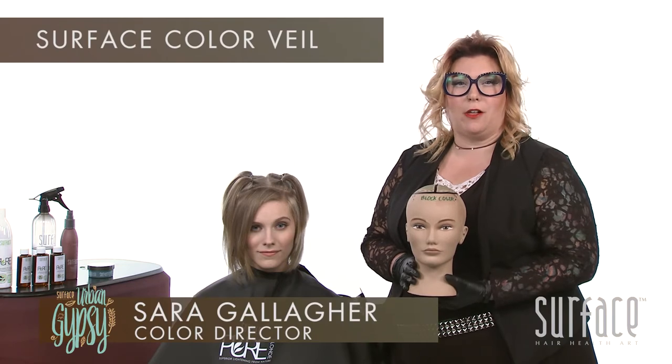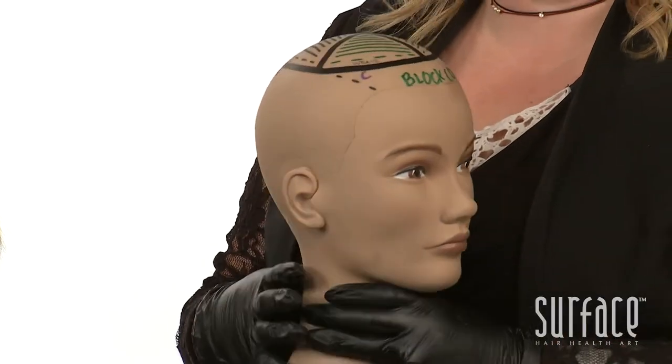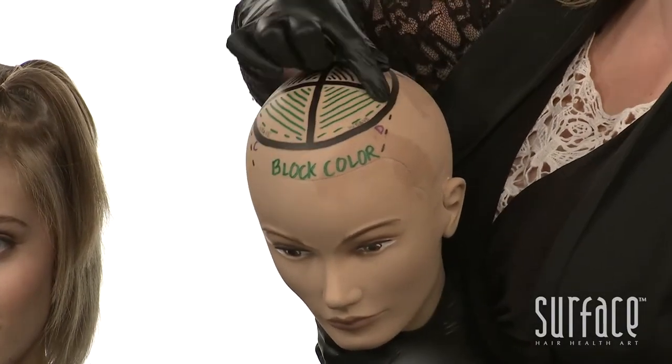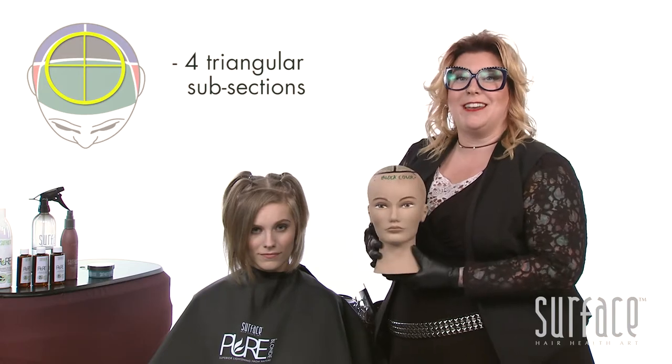Embrace the surface color veil for that pop of draped color. We're going to begin by isolating the green and the black zone. We started our sectioning here by identifying the separation of the green and the black zone. The shape of the black zone is a perfect half circle, so we mirrored that image into the green zone to complete that perfect circle. At that point, we treated this as the equator, gave our circle a center part, separating it into four triangular subsections.